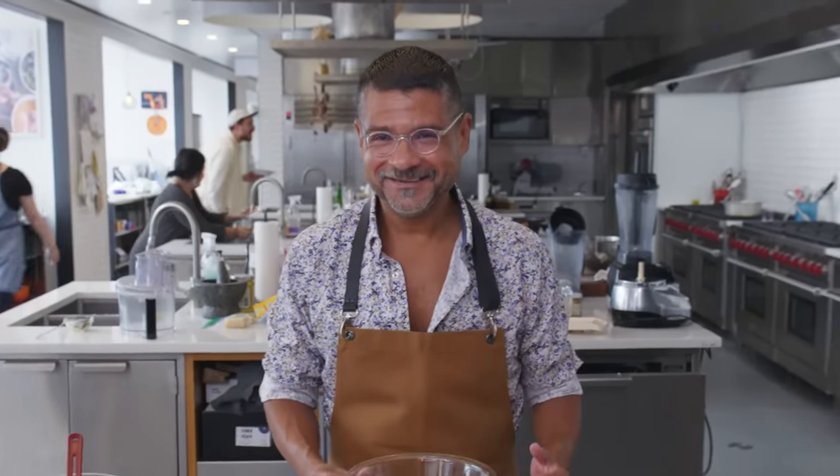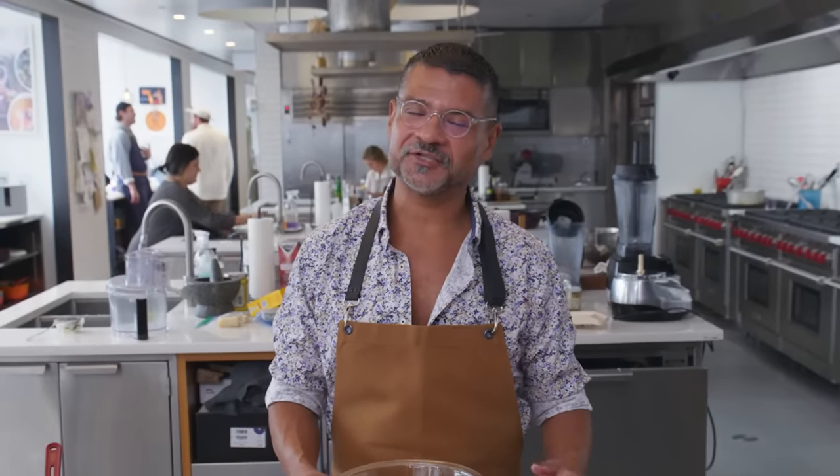I'm so obsessed with this cookie that I've become really critical when I go to bakeries. I've written articles about this cookie, I dream about this cookie. I've even woken myself up biting the air, which is really embarrassing — but that's a sign I'm hungry and dreaming about something really delicious.